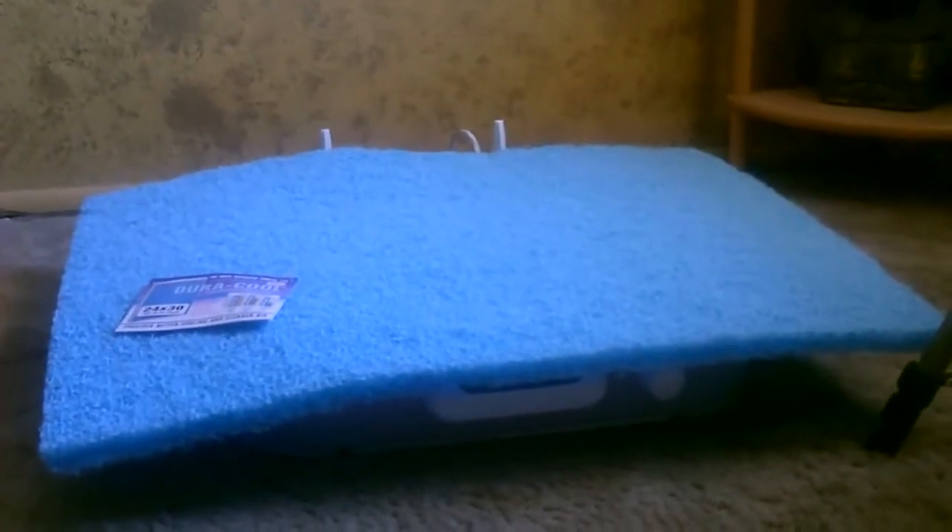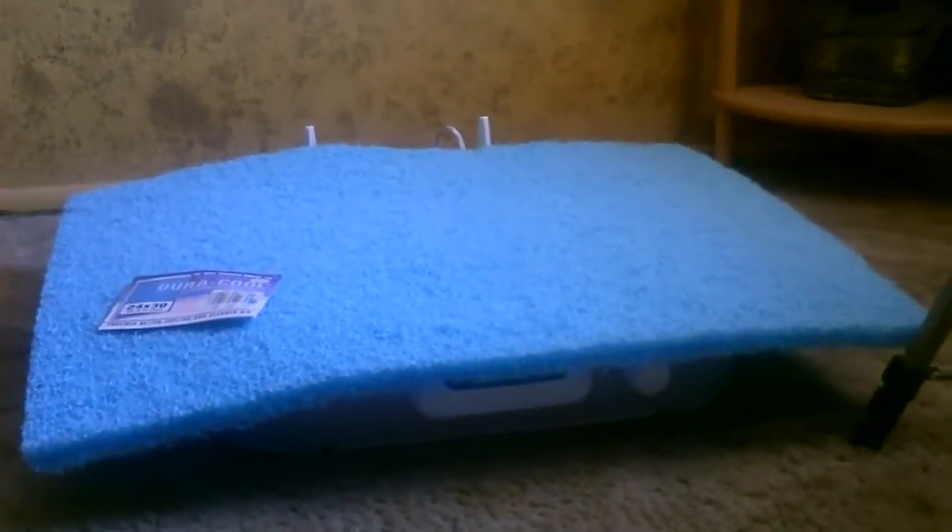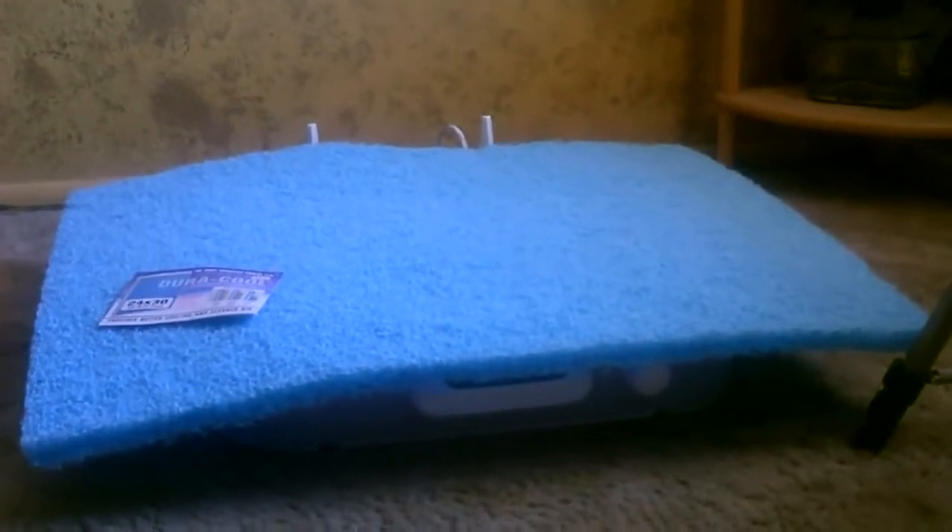Now I'm going to go ahead and cut down the cooling pad to match the back of the fan as well — so about a 21 by 21 inch square in the case of my fan. But remember to measure it before you cut it.